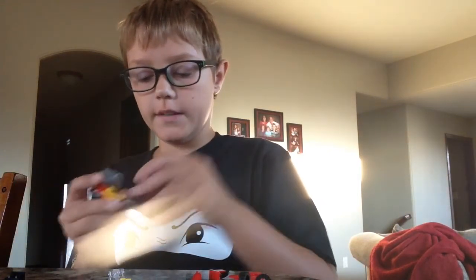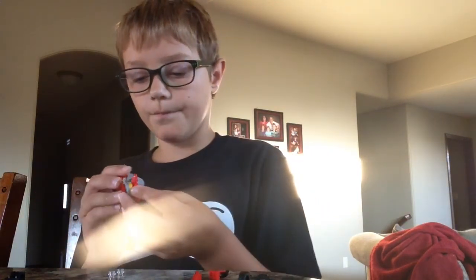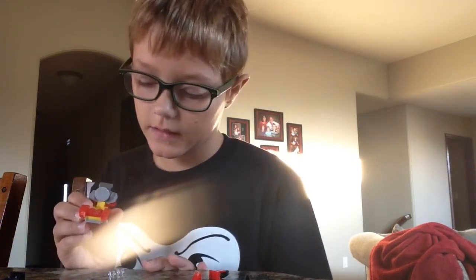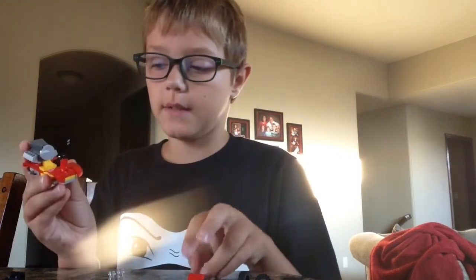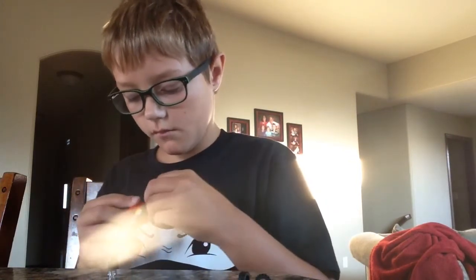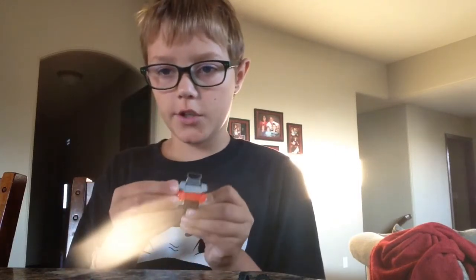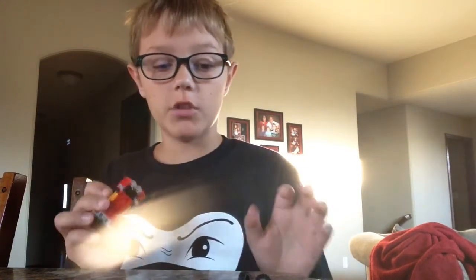Put the 2 yellow 1x2 yellow pieces — 2 of them — then put it like this. Then have the steering wheel closest to the mini figure. Then a cheese slope red piece in front of the steering wheel. The leftover knob piece — put that in the front. And put the headlights on. This is how it is so far — it's really good.